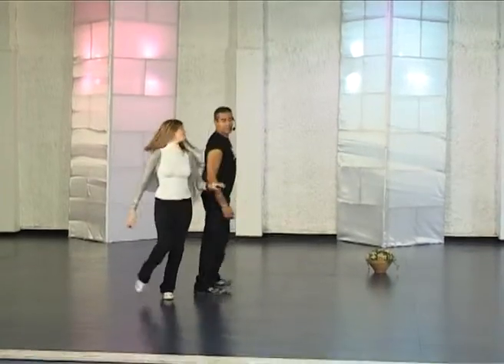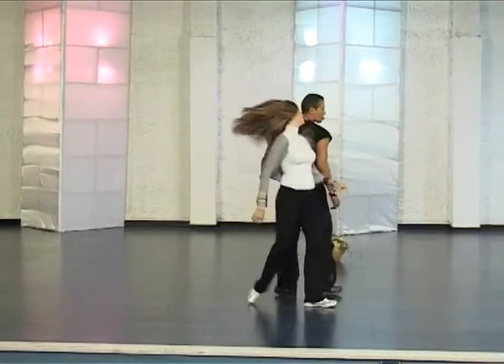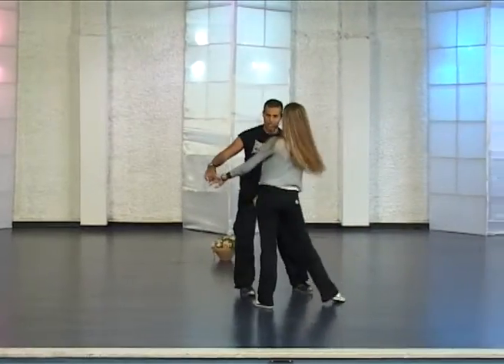Sit, jump, one, two, three. Sit, jump, one, two, three. Mishkal, Mishkal. From here we are doing the second part.